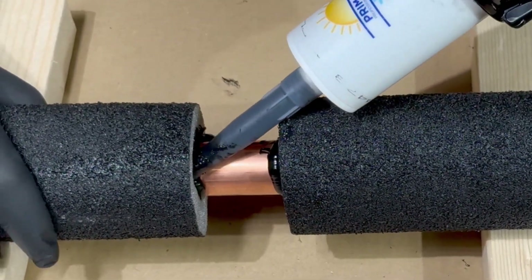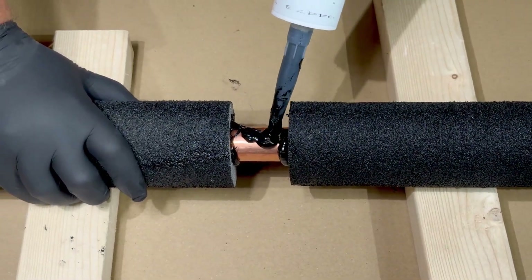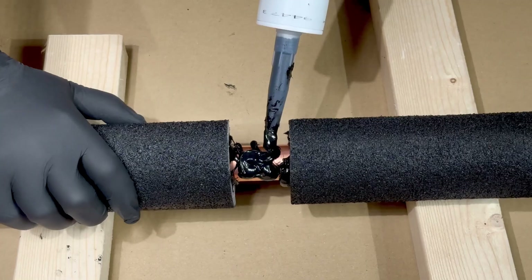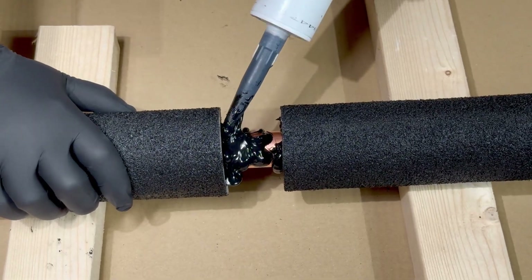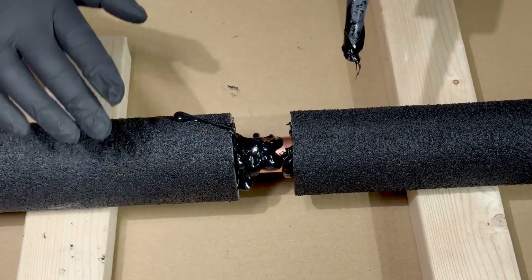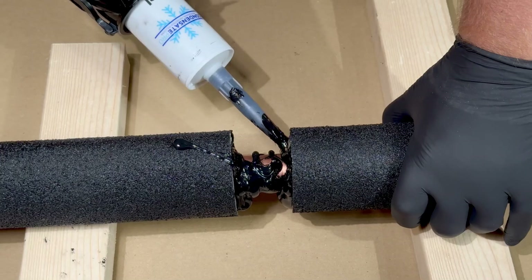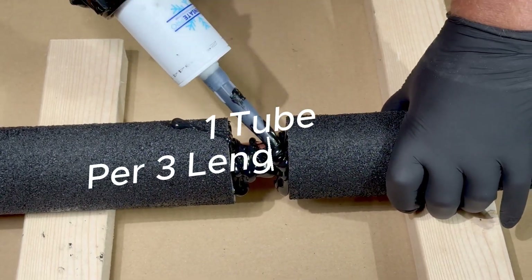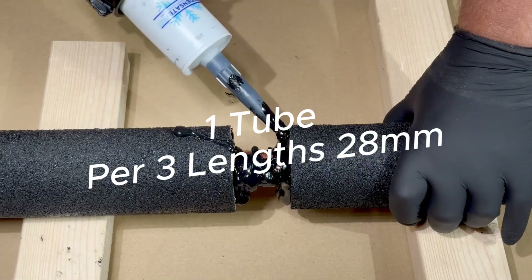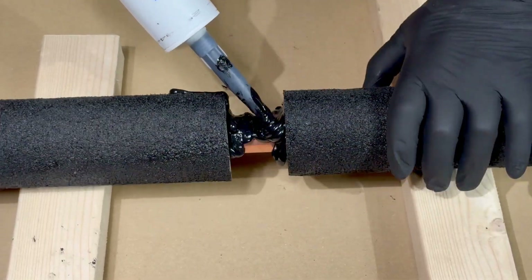As you can see, I'm just moving it around here. And then we're going to put loads onto the pipework and onto the two areas either side on the insulation. Doesn't matter if you've got a bit over there — we can take that off. But get loads on, as much as possible. We're telling people one tube to three lengths of 28mm, because you need to make like a welded joint, so get plenty on.